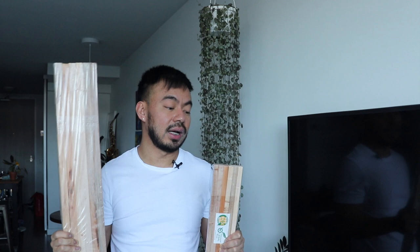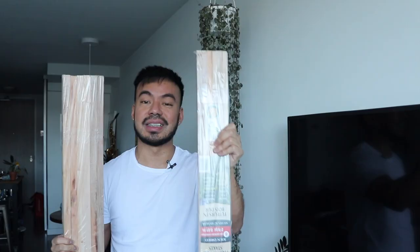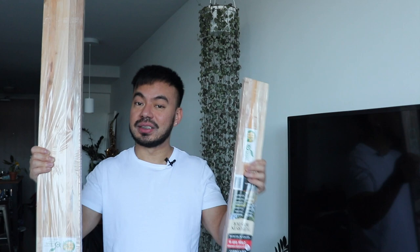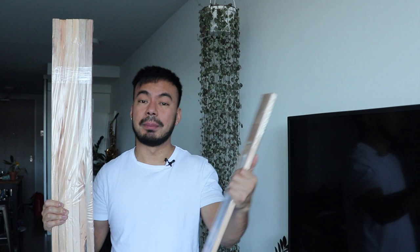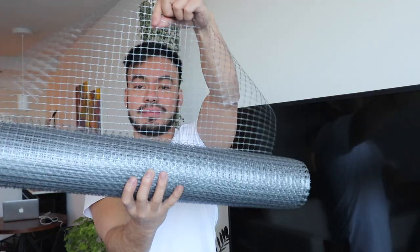For the Rhaphidophora tetrasperma, because it's a fast grower and I know it won't be long before it's reaching the ceiling, I'm definitely going to use the four-foot one. You don't necessarily have to use wooden material as your main structure — you could use bamboo or even PVC pipes from your hardware store. More importantly, what you'll definitely need is some screening or chicken wire to hold down the moss. I got this chicken wire made out of plastic mesh — it's a lot more flexible and easy to work with than a metal type, and it won't rust.